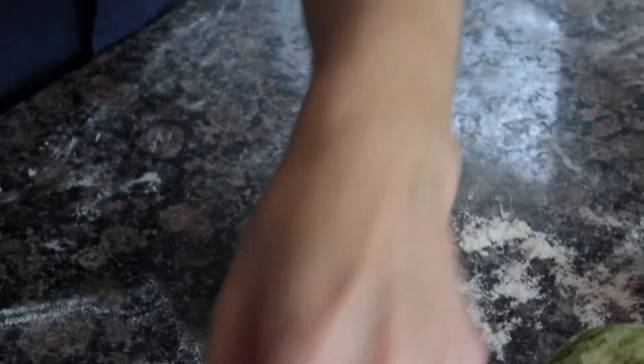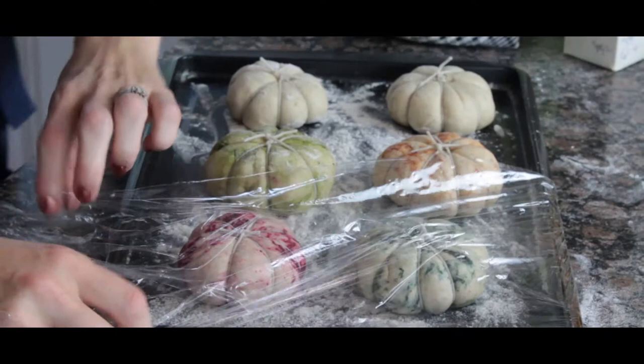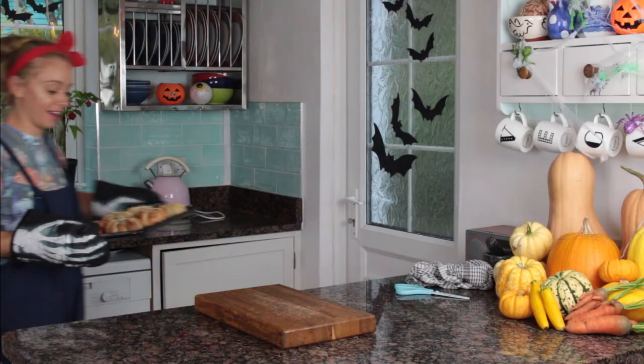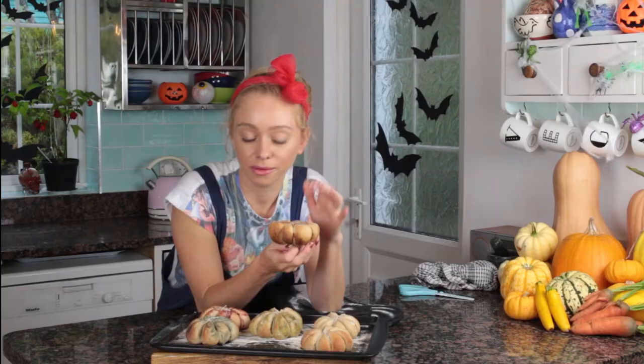Once all your buns have been strung, wrap the tray in cling film and leave to prove for 45 minutes to an hour. Once proved, take the cling film off and pop them in the oven at 180 degrees for 20 to 22 minutes. After baking, they'll have browned a little on the corners.